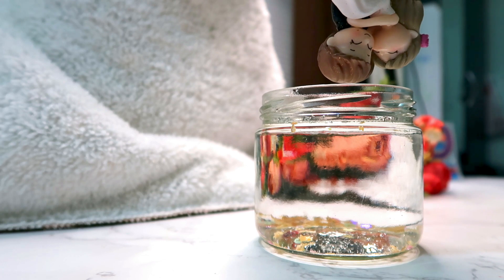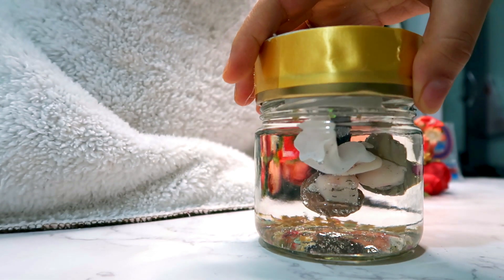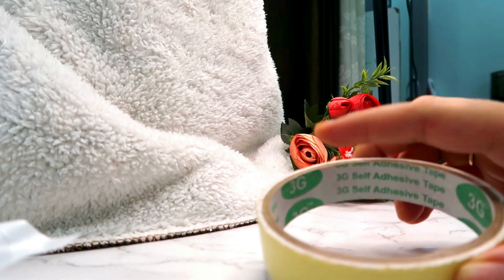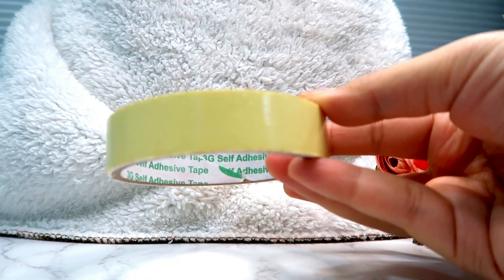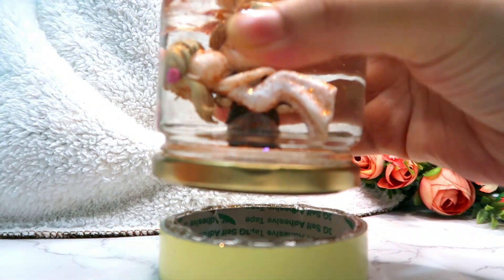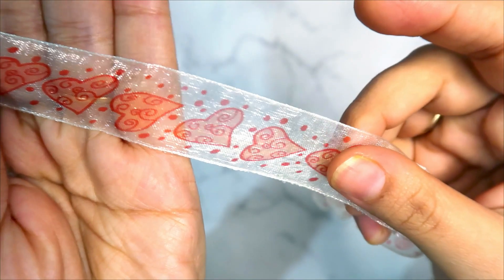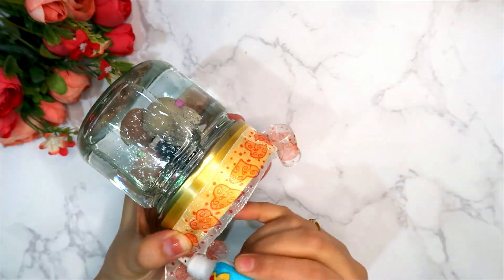Now we have placed the lid — we will reverse the bottle and fix it nicely. Next, I am taking a tape; my cello tape has a round cardboard on top and I put it on a double tape. I will fix the whole glass jar on this cardboard, then remove the paper and put it on a golden color satin ribbon to decorate it. Ta-da!